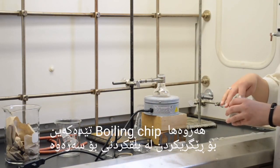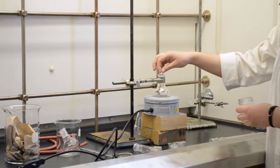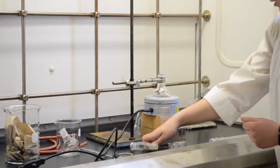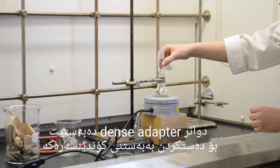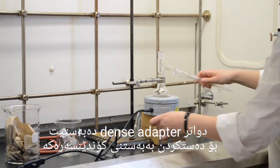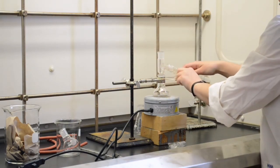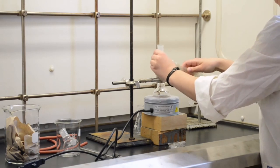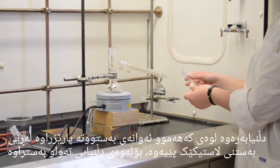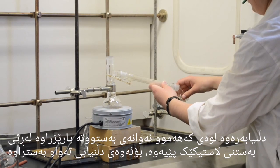Add a boiling chip or two to prevent bubbling over. Next, add in your condenser adapter and start attaching the condenser. Make sure that all of your joints are securely attached with rubber bands to make sure that they are tight and won't come apart.